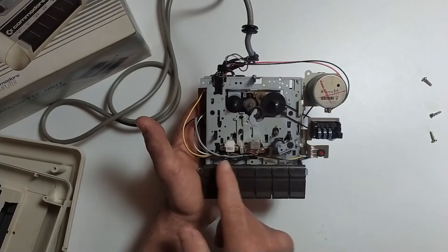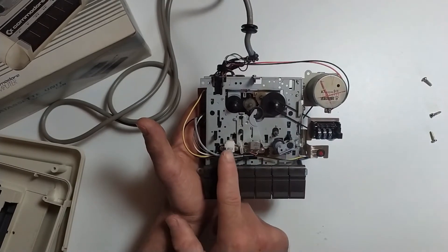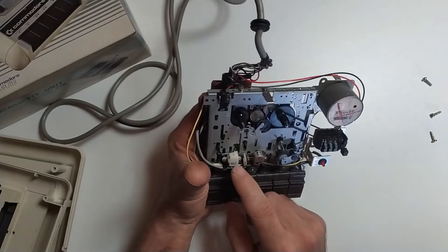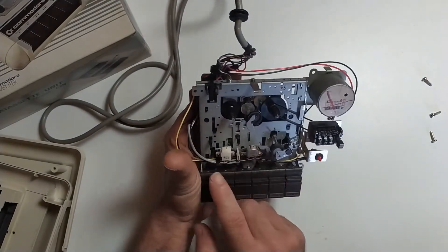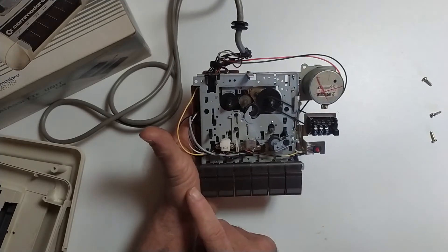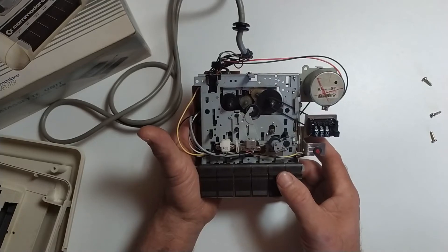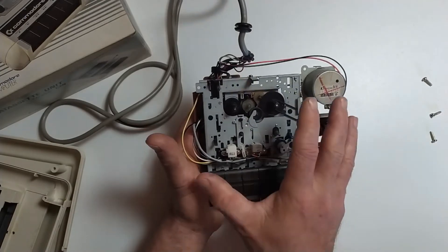The read/write head also reads information from a cassette and sends it back to the Commodore. These are two parts that really need to be cleaned with a little alcohol just to make sure they are clean and making good contact with the magnetic tape so that everything is working well.